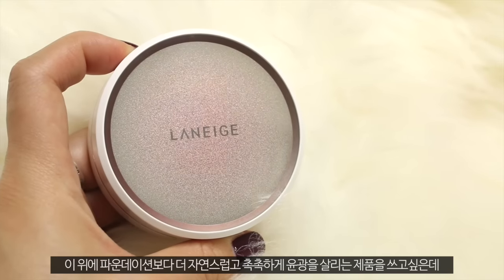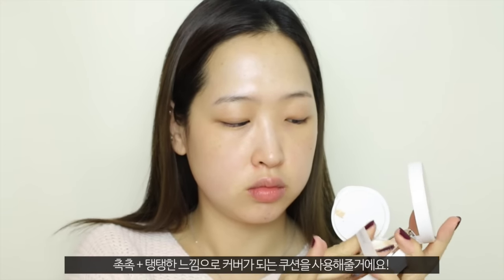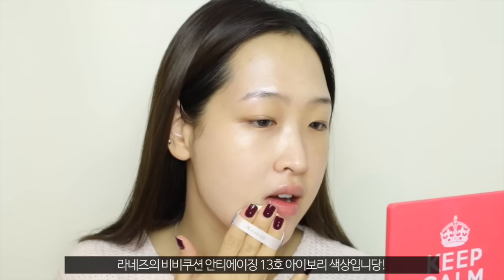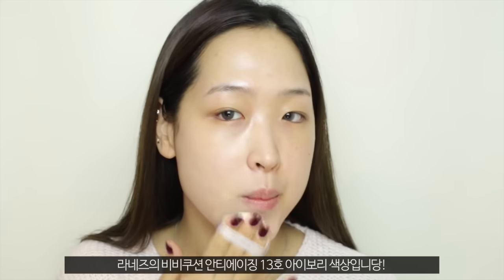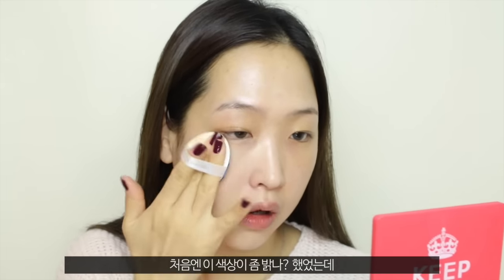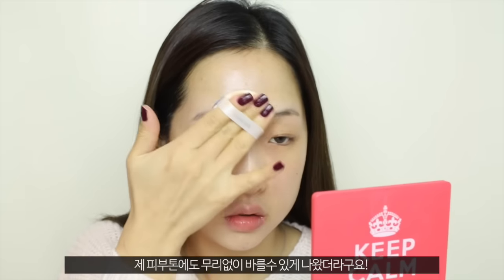On top of that, I want to go with something that is slightly more moisturizing and natural looking than normal foundation. So I decided to go with this cushion, which provides a very dewy and plump skin look. This is the Laneige BB Cushion Anti-Aging in the shade 13, which is Ivory. I'm going to spread the product equally on the puff and then start from the inner part of my face. I initially thought it was slightly too light for my skin tone, but as it's winter and I'm slightly more pale than during the summer, I thought I could get away with this color.